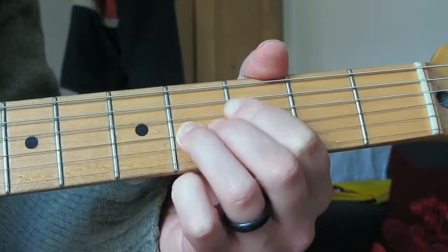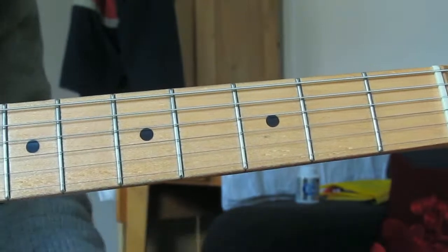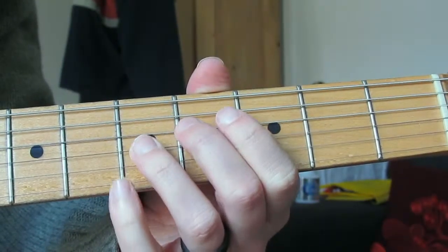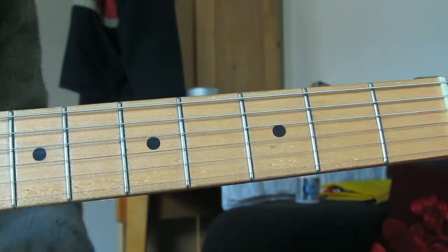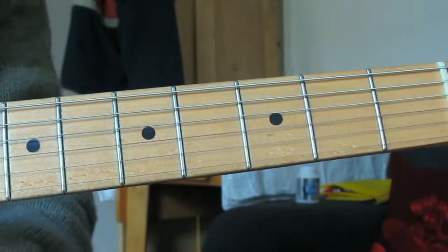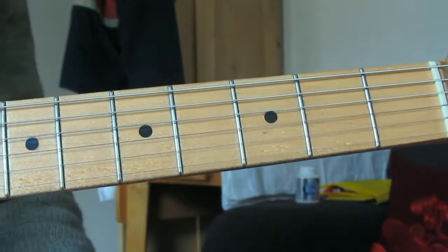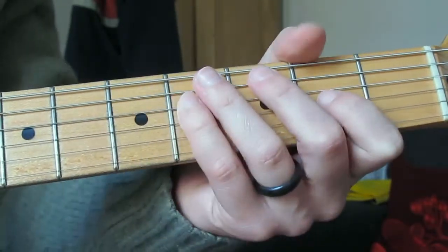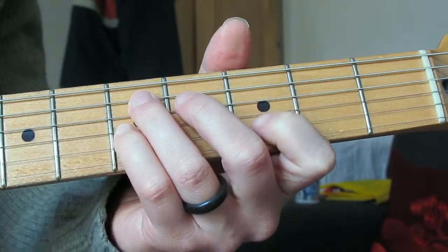The next note is a B, which is a perfect fourth - that's fine, that's what we'd expect. The next note however is a C, which is a flat five - you get that beautiful sound. This is going to be our first diminished scale sound, because we have a flat third and a flat five. So we've got: root, flat second, flat third, perfect fourth, flat fifth.